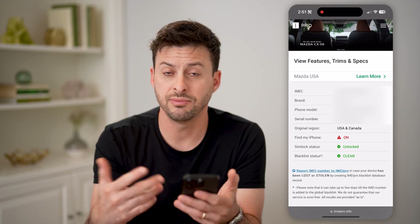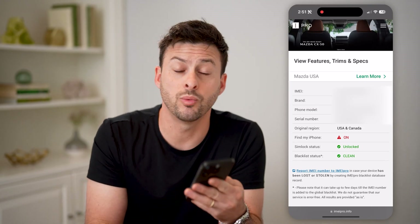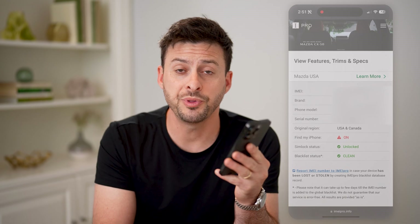If all of this looks good, then you should be able to move forward with your new phone. I hope this helps. If it did, hit the subscribe button down below — it really helps me out. And I'll catch you on the next one.